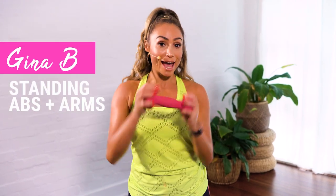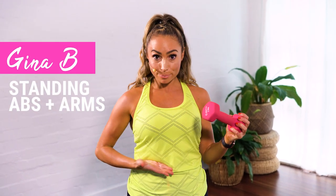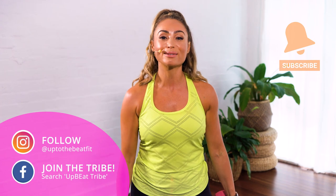Hey everyone, it's Gina B here and we're about to work those abs and triceps. All you need is one weight and you're going to be holding at either end. Go as heavy or as light as you want — this is your workout. If you like this workout, subscribe to my channel.